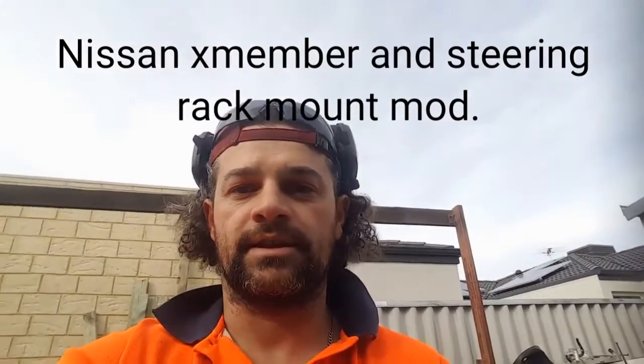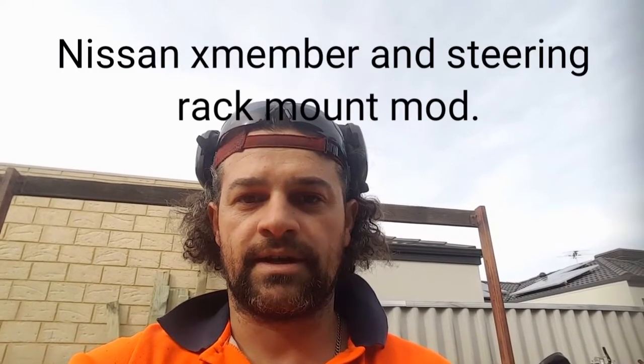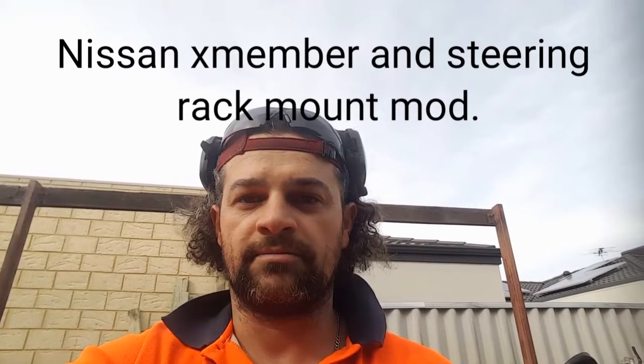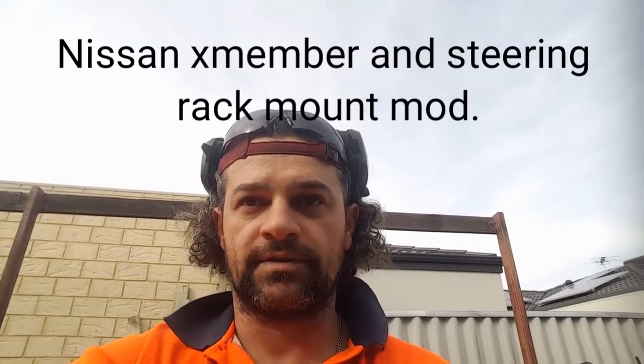Hi, my name is Dom and today I'm going to show you how to do the Nissan steering rack slash subframe modification, commonly used in drifting to eliminate binding, which is a common problem in drifting.